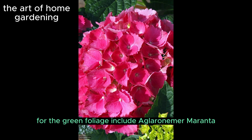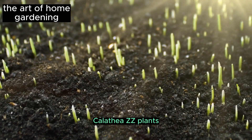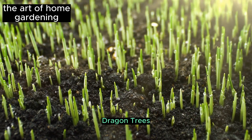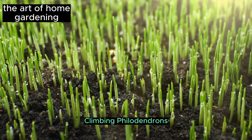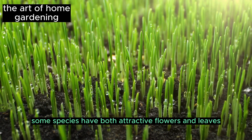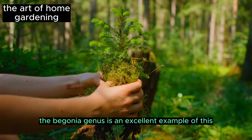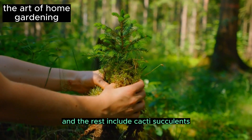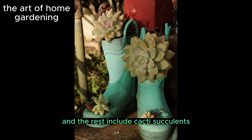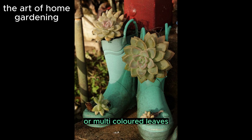Seed plants grown for their green foliage include aglaonema, maranta, calathea, ZZ plants, dragon trees, climbing philodendrons, and the two popular fig varieties. Some species have both attractive flowers and leaves — the Begonia genus is an excellent example of this, along with cacti, succulents, and many cultivated varieties that produce diverse or multicolored leaves.